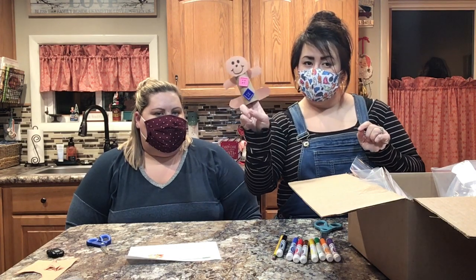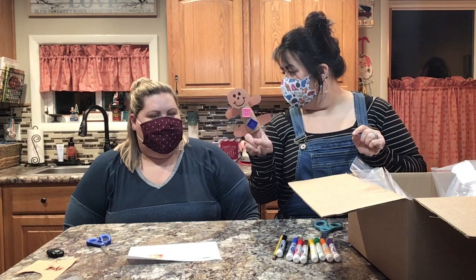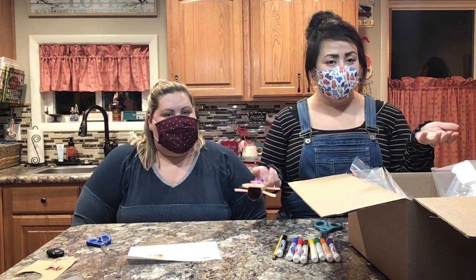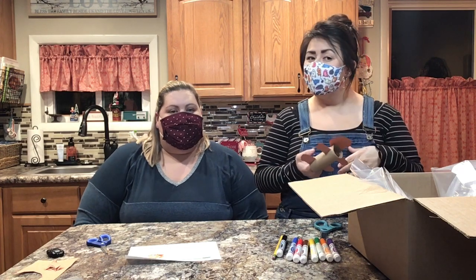When you're finished you have a finger puppet — you can stick your fingers in there and now you've got a little gingerbread man! He runs pretty fast, right? That's that one, and we will see you guys tomorrow to do the next craft. Bye!